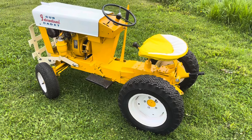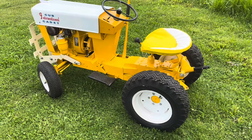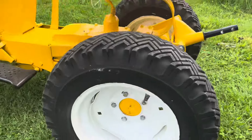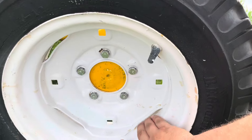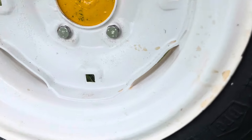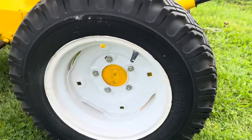This tractor has pretty much all the correct original parts. The first being the narrow gap rims — on regular wheels you should be able to stick your fingers through, but you can't on these because they are narrow gap.